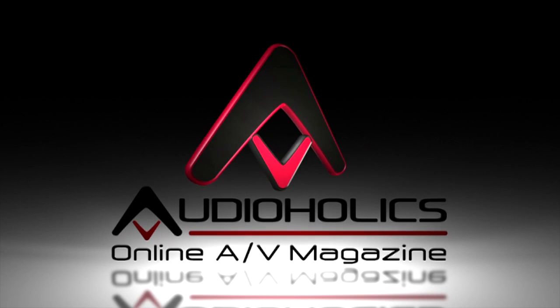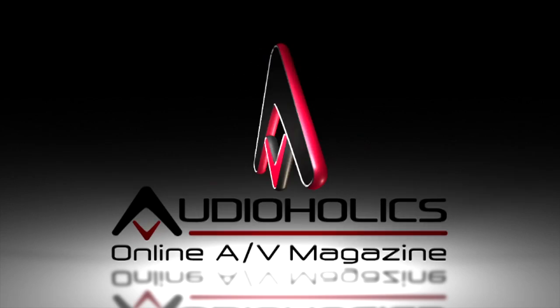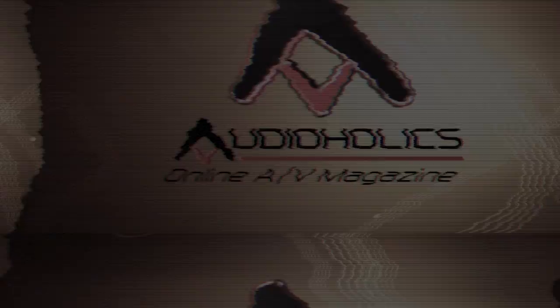Finally, an AV store built by people more interested in home theater than making money. For audio, video, and everything in between, visit store.audioholics.com.